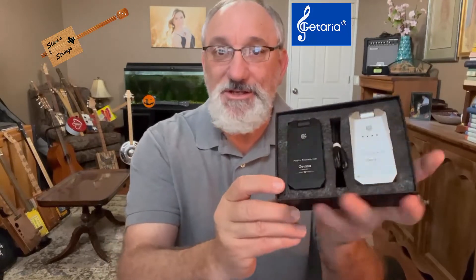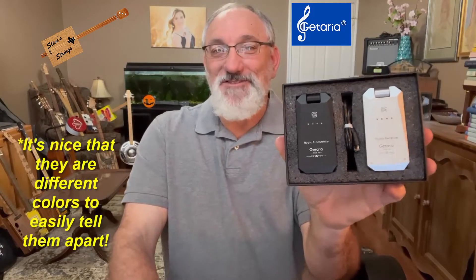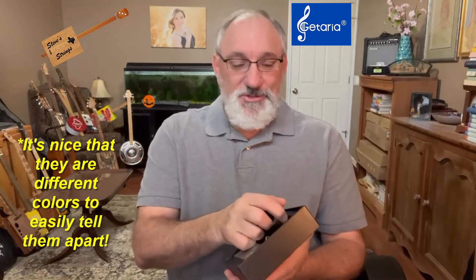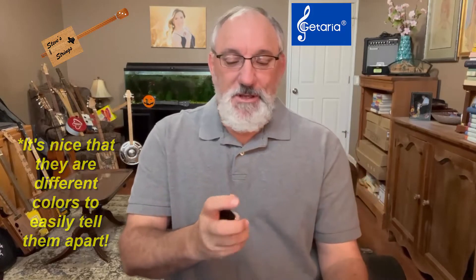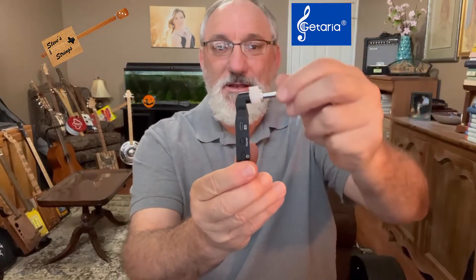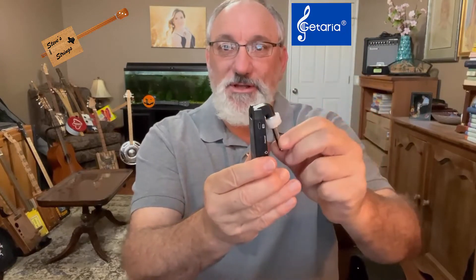Opening it up and looking inside, it comes with a little instructional manual. You can see it has two different devices — one is a transmitter and one is a receiver, which is nice because I have some other systems where the two look identical and you don't know which is which. So there's no misunderstanding here. This has been described as having a 190-degree area of pivot so that you can plug this into many different types of guitars and still be able to access it.